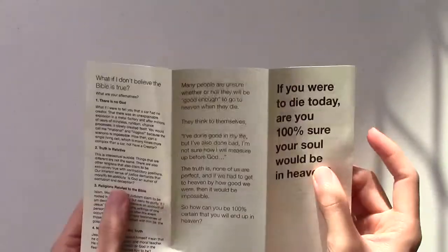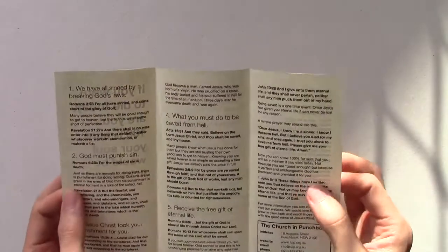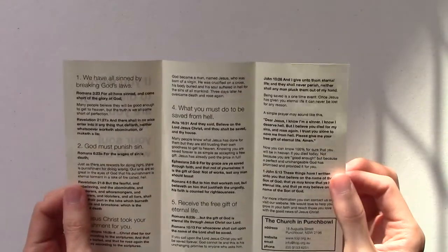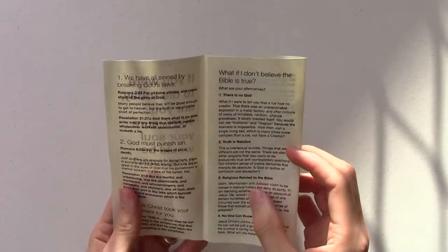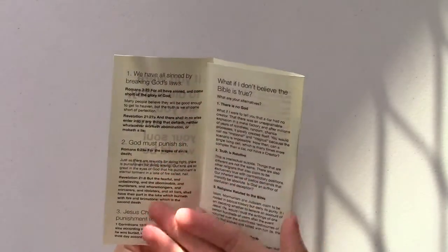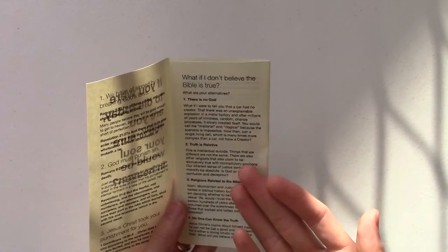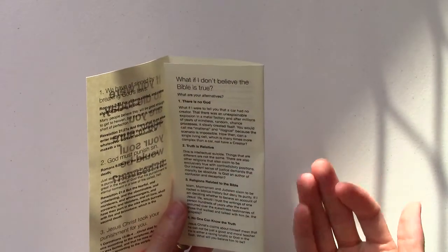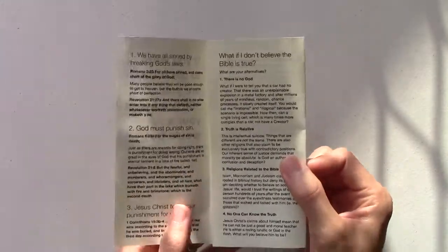I won't go into what is actually in our gospel tract — you can find those details on our website at www.tcip.org.au. If you go to the tab 'Heaven' and look under 'What must I do to be saved?' and 'What if I don't believe the Bible is true?', you'll see the full text of what we include. When they open the tract, they're presented with two possibilities: if they accept the Bible as the word of God, it explains how they can be saved; and if they don't believe the Bible is true, it addresses that question and offers alternatives, explaining why those alternatives require more faith than simply believing the Bible is the word of God.